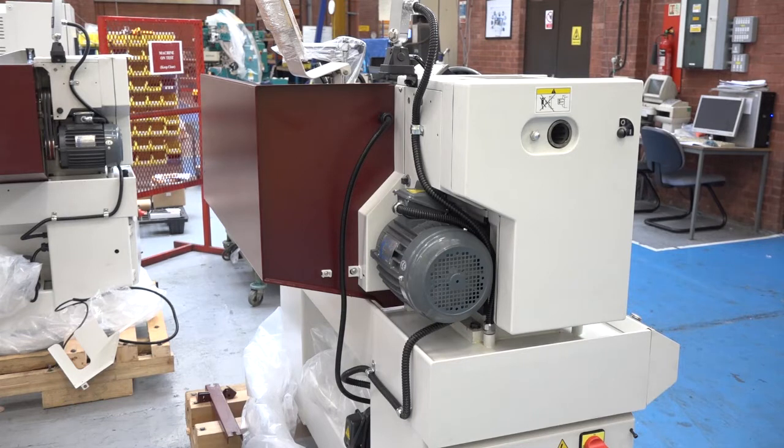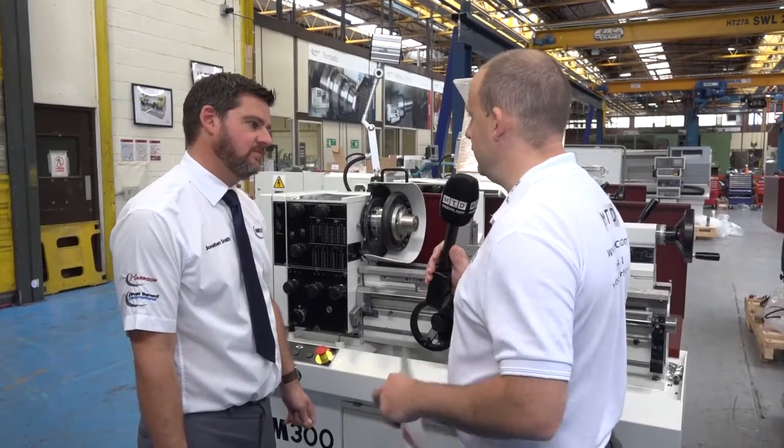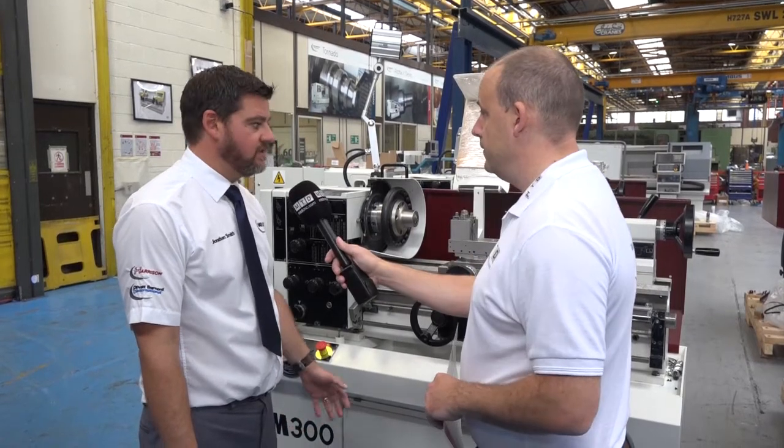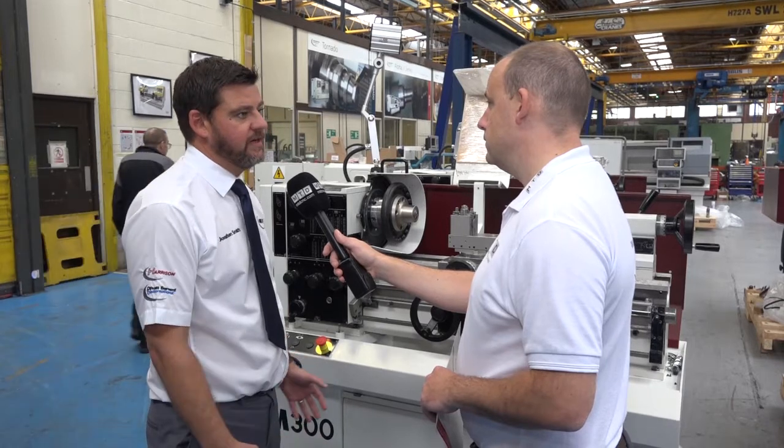I was just looking at the capacity here, or certainly the distance between centres — you've got 635 or a metre. Does that mean you've got the option of having a bigger or longer machine? Yeah, obviously, depending on the application that you're going to utilise it for, you can go for the shorter bed or the long bed option.